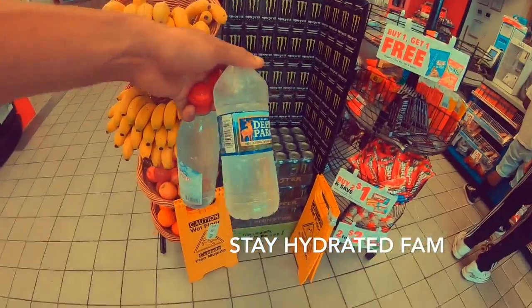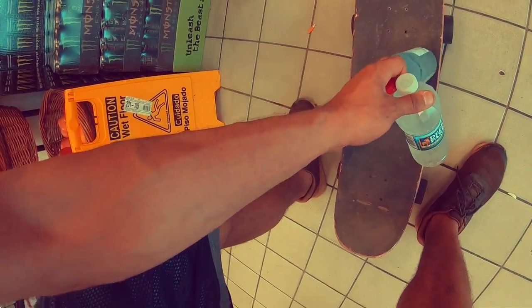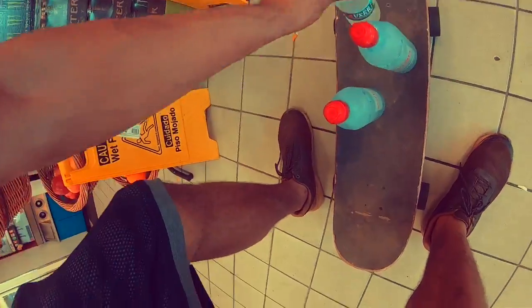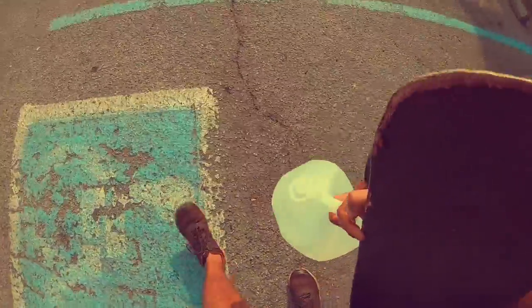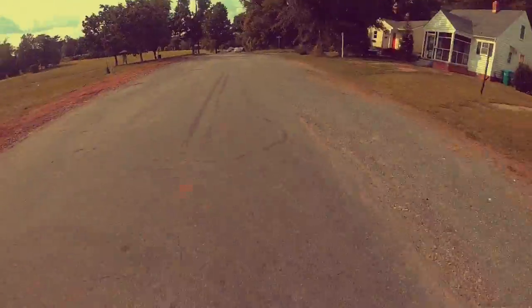So this is the water stop. They don't have the big bottles, so we got to deal with what we got. Got a gallon of water — check. Now we're going to hit the park. Sorry for the choppy video — I'm going to be purchasing a one-wheel, so the quality will be a lot better and a lot smoother as I ride. Peace.